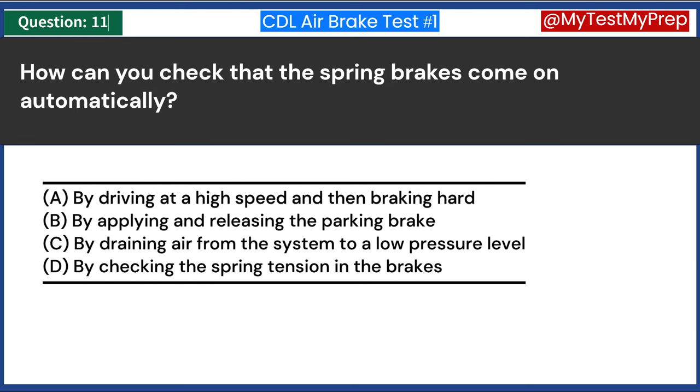What are the maximum leakage rates? A. The maximum rate at which air can be added to the system. B. The maximum distance the vehicle can travel with a leak. C. The maximum rate at which air can leak from the system without failing the test. D. The maximum time that brakes can be applied continuously. Answer C: The maximum rate at which air can leak from the system without failing the test. This is a critical measure in air brake system maintenance, referring to the highest permissible rate at which air can escape without indicating a failure. These rates are specified by regulations and are essential for ensuring the air brake system maintains sufficient pressure for safe operation.